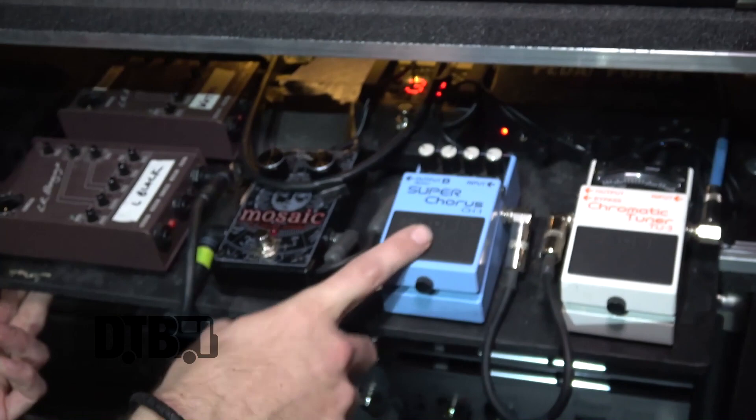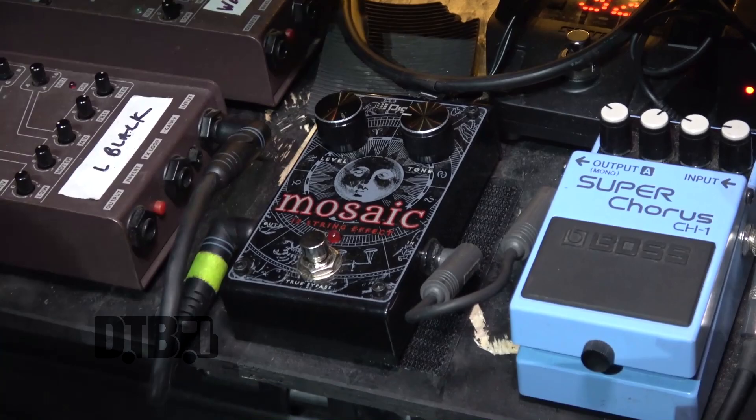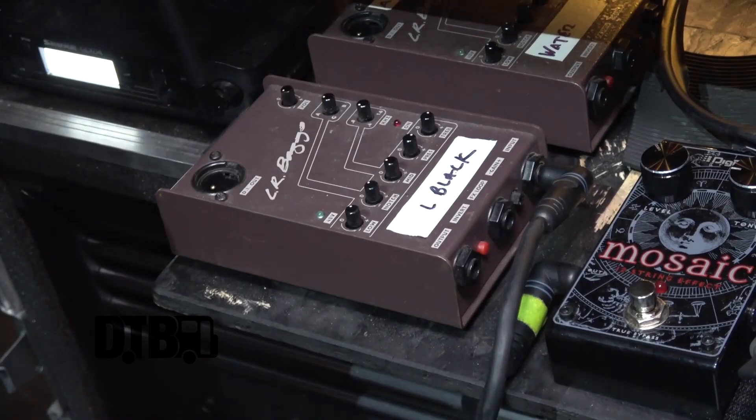When we're doing acoustic tracks, all we have really is a chorus and we have this Mosaic pedal, which is really nice — just gives you a nice rich top end without going too mad — and then the LR Baggs DI, and that's it really.